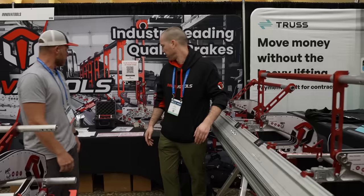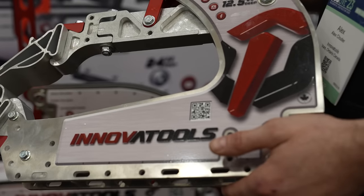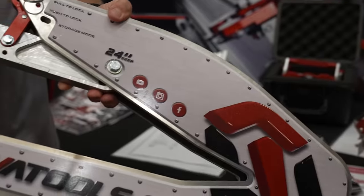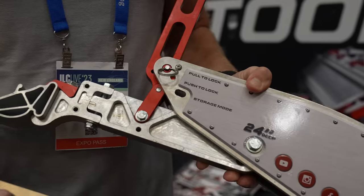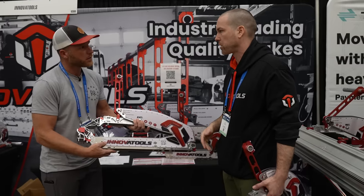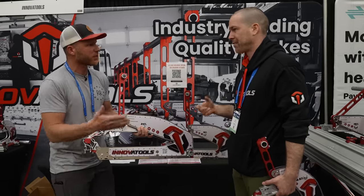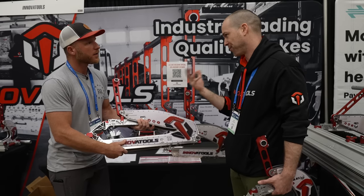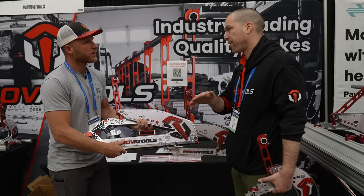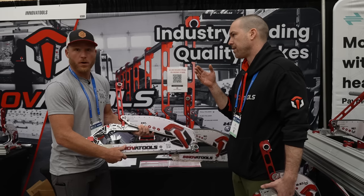Here we have our different throat depth options: 12.5 inch, 19 inch, and then our monster 24 inch. There's nothing like it on the market — we're the only company offering a power plate brake with a 24-inch throat depth. You can fit your whole coil stock inside, so you start from the edge and minimize your waste.